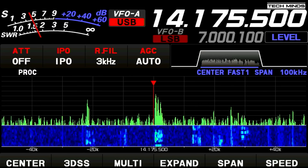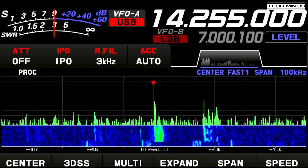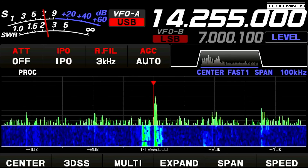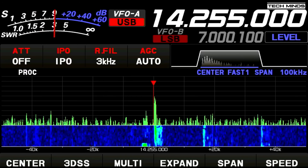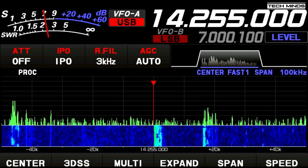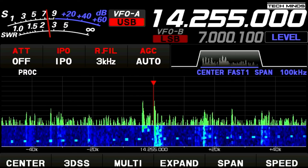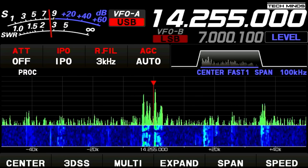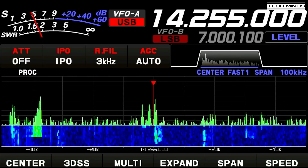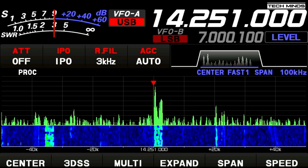We make contact with a station reporting 12 degrees Celsius, while the other station is enjoying a warm 31 degrees Celsius after finishing work at 1700 local time. He's running an Icom 7300 and gives us a signal report of five-nine, five-nine — definitely not QRP. Nice audio, QSL.